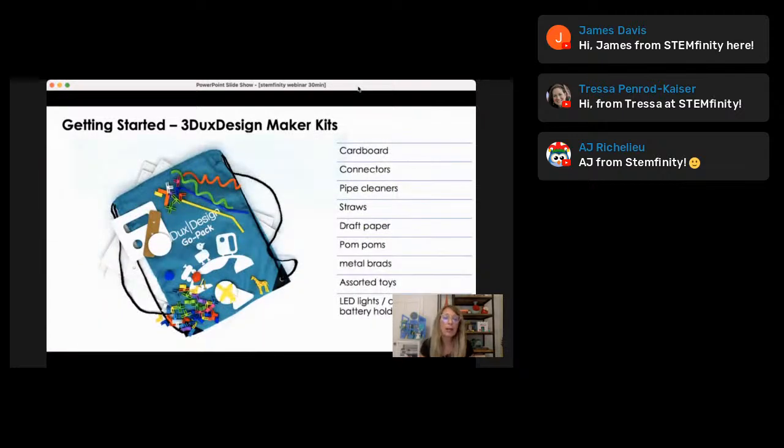Here's an example of the Go Pack. It has our cardboard and connectors. This product was actually designed after COVID to allow students learning at home to have all the materials they need for our lessons without having to add anything. It has straws, pipe cleaners, string, some pom-poms, some little metal brads, and there is one version of our backpack kit that also has LED lighting components for grades three and up.